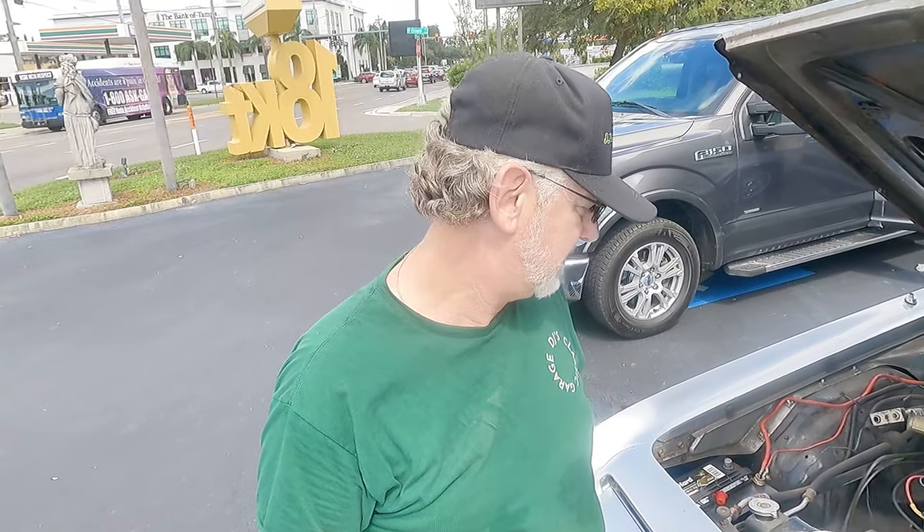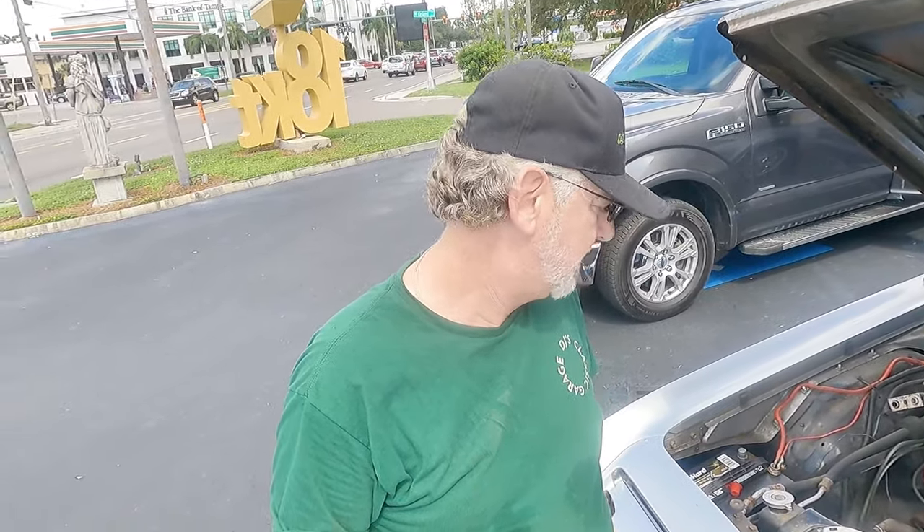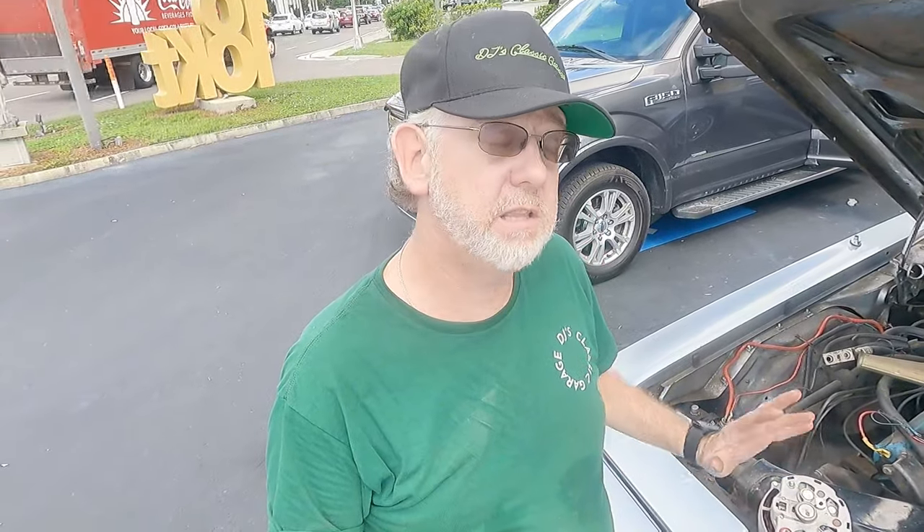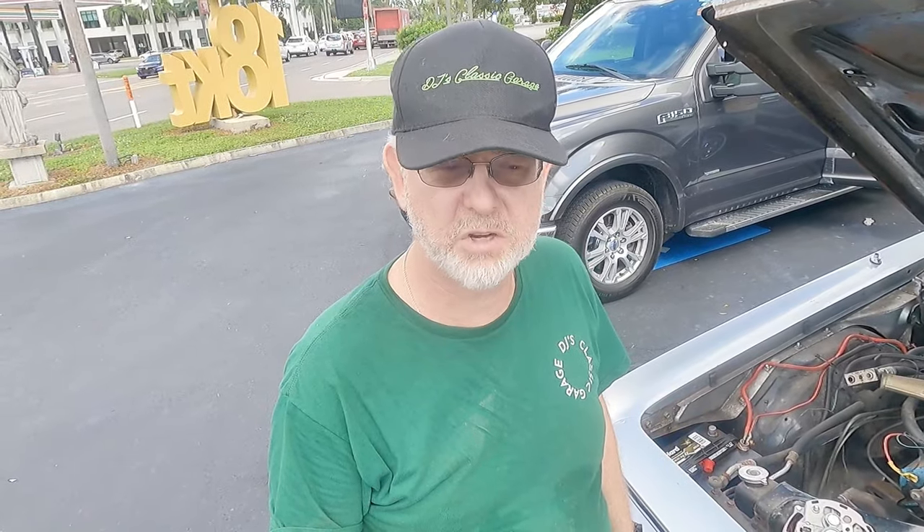The car does still run. This is the problem when you're trying to restore any old car — actually anything over 10 years old can have the same problems where you find stuff that's just manufactured poorly.